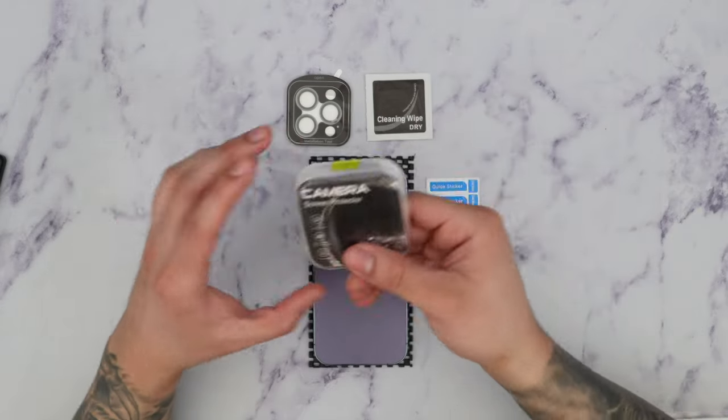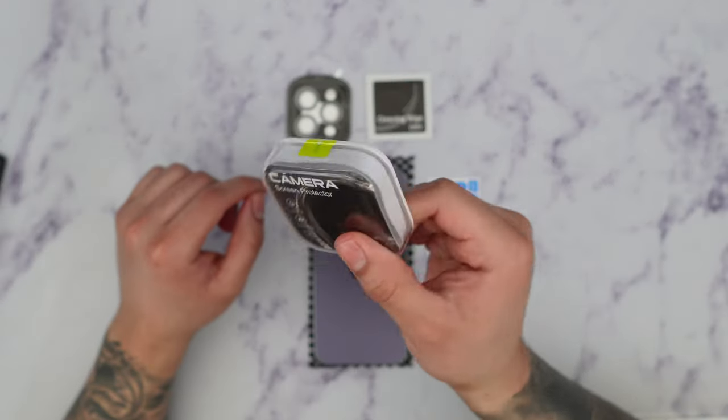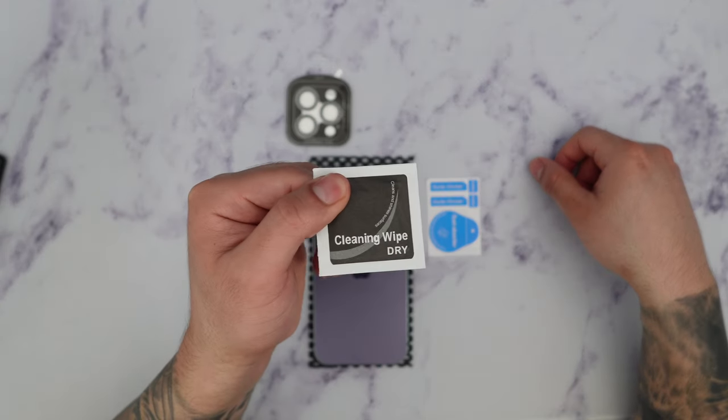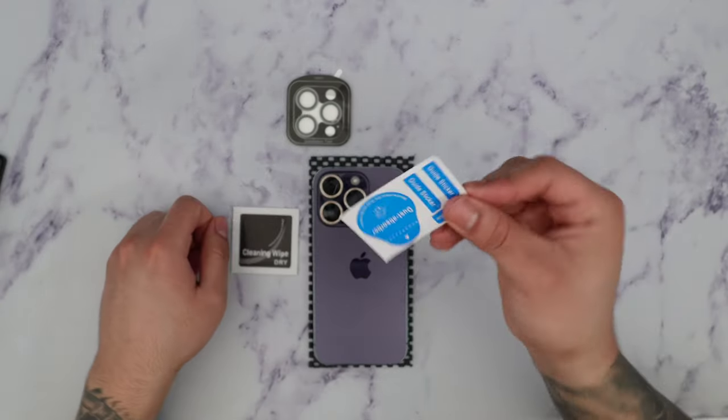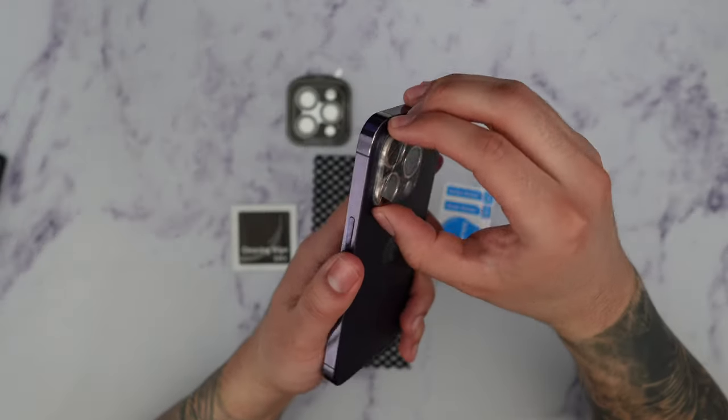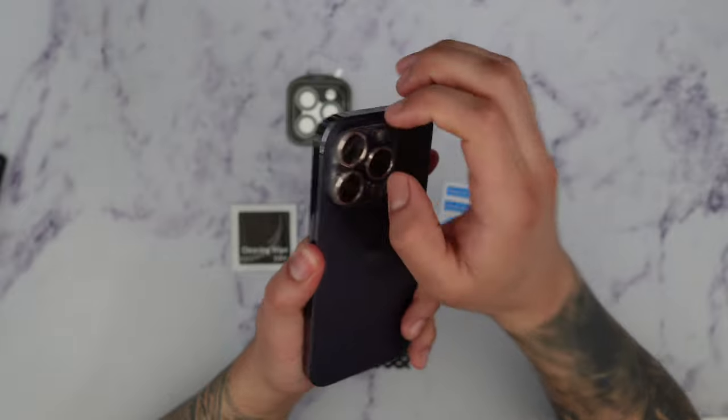It's going to come in this little packet that you see right here, and inside you're going to get a cleaning wipe — it's going to be dry — and we have some dust removal stickers. So what I'm going to do first is take this old camera lens protector out.